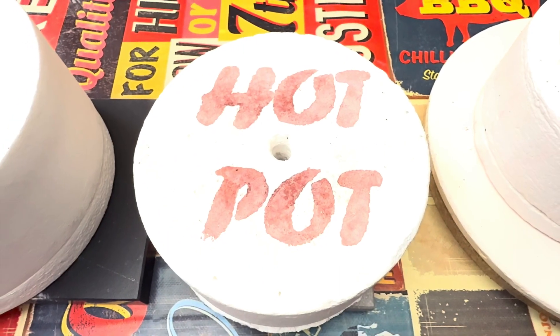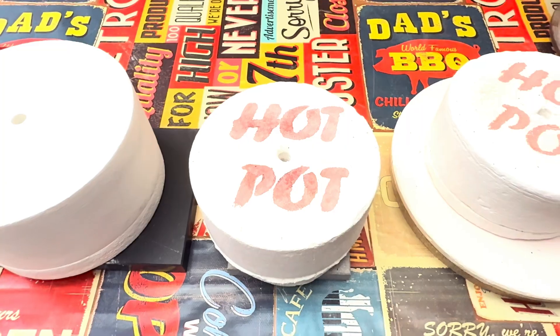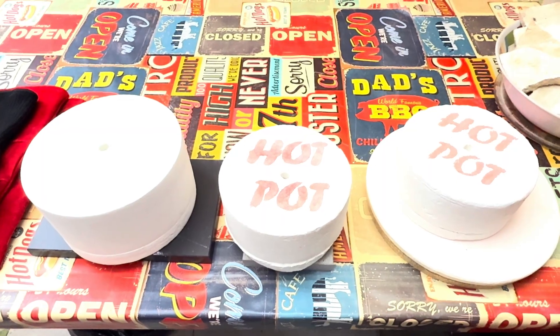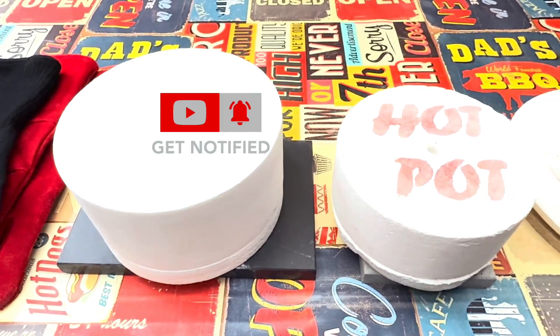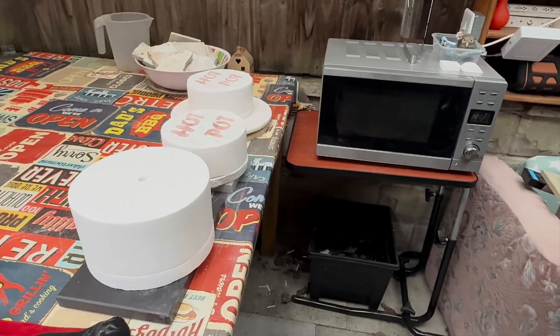Hi guys, welcome to our channel. This is Rosanna and Mark from All Gifts Matter, and today we're going to show you our setup and a little demonstration of how we use our microwave kilns. Without wasting any time, let's just get right into it.